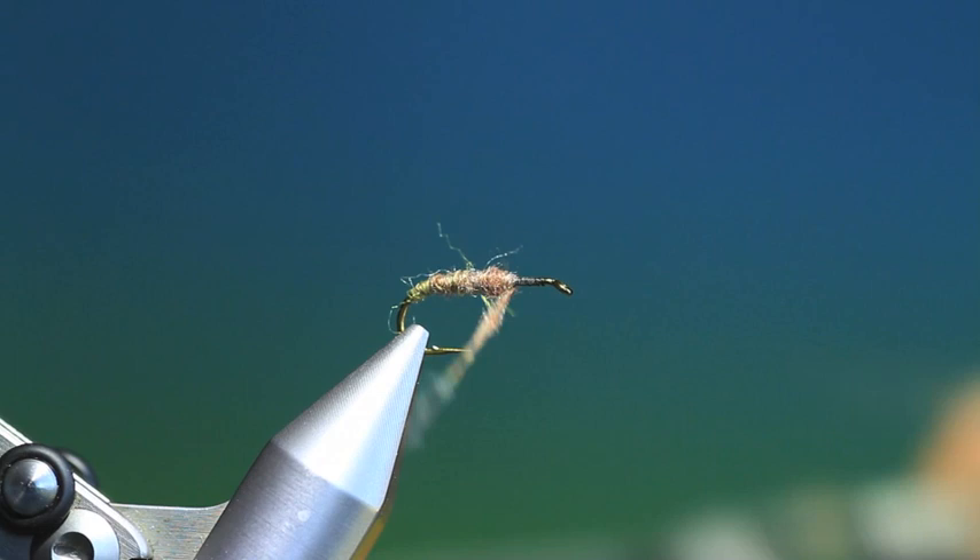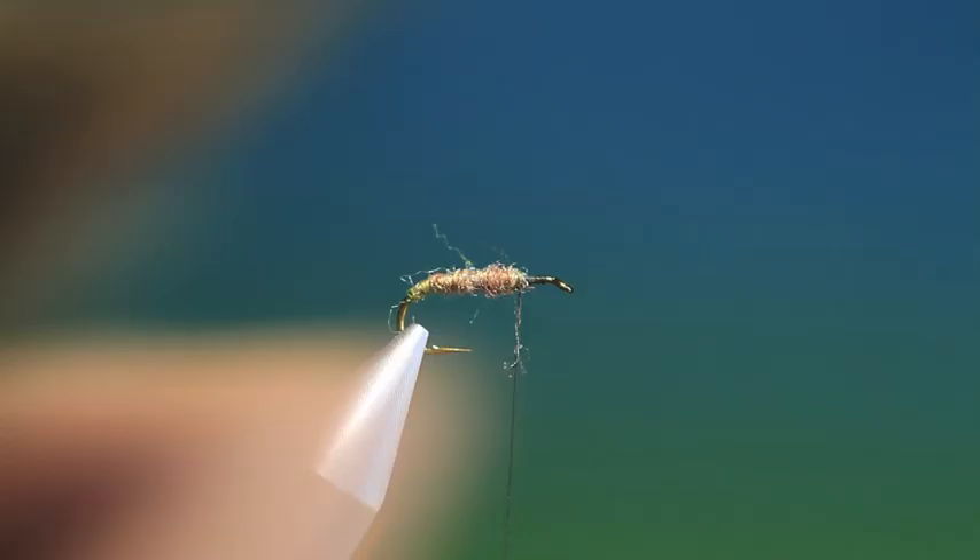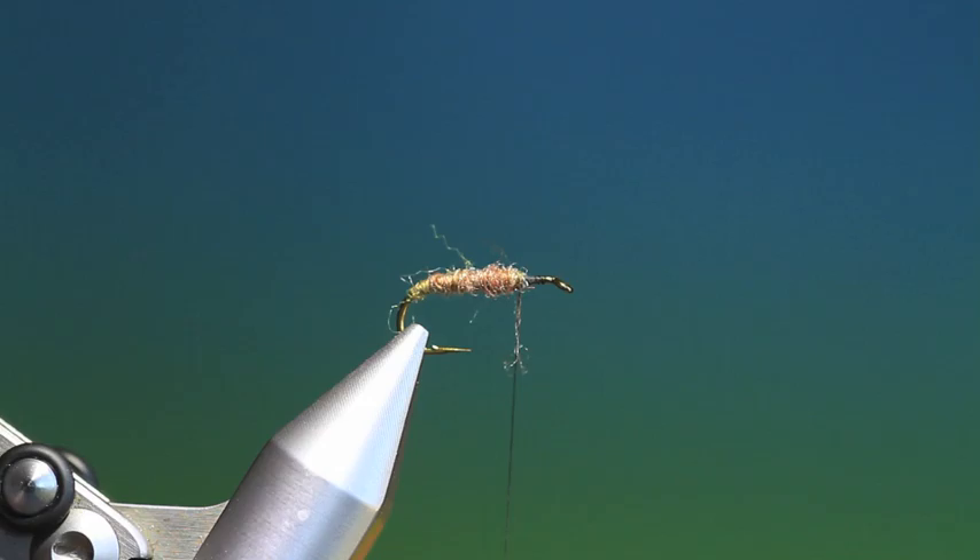Then we need some woodchuck, and what we're going to use here is just the guard hairs for the wing. So we'll just cut a bunch of that out. We take hold of the guard hairs and then you have to remove all the under fur — all the under fur and the shorter hairs.